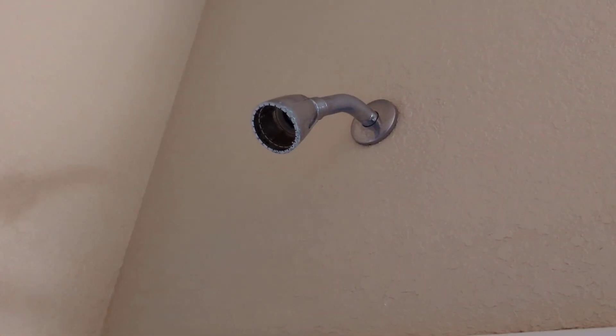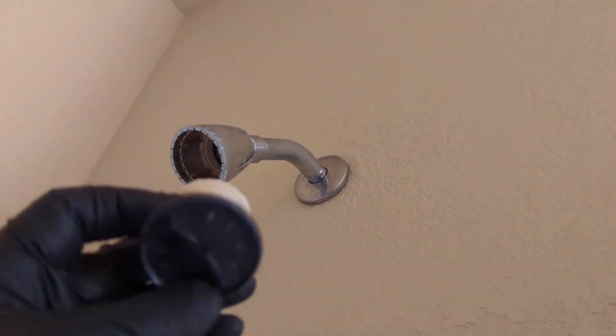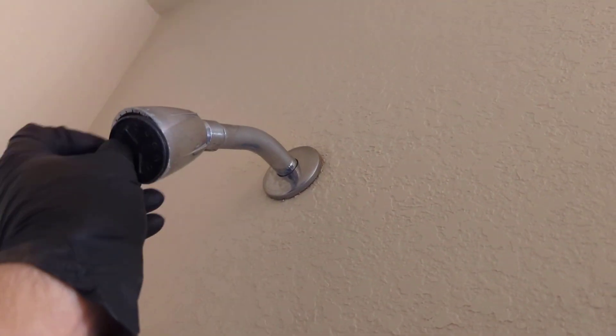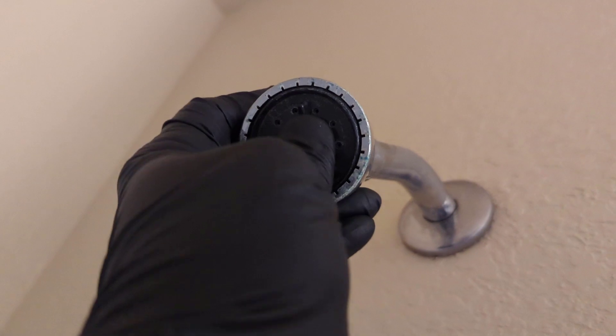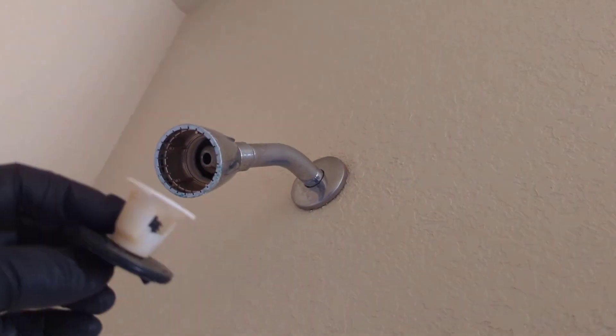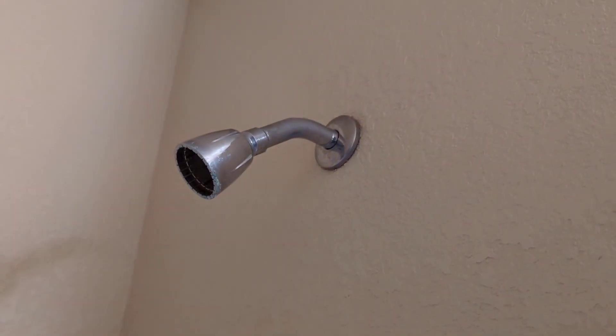On this one here we've got a shower head where the whole inside came out — right here it is, they had it sitting on the sink. Just broke out of there, first time I've had that happen. Now we'll just get the old shower head off and throw in a new one.